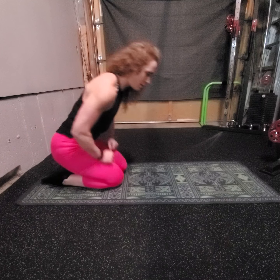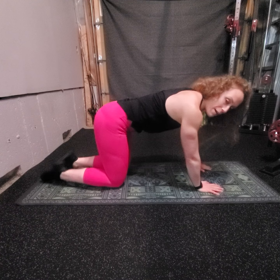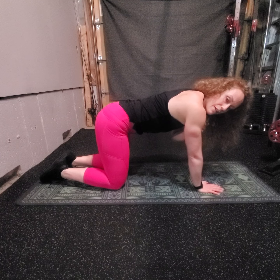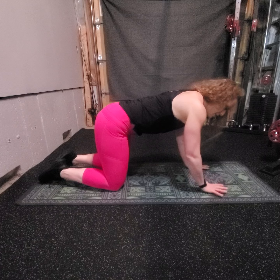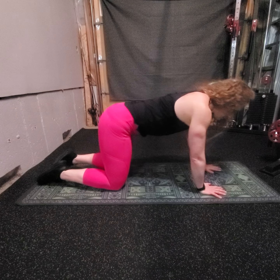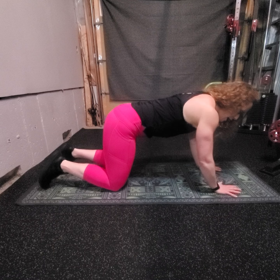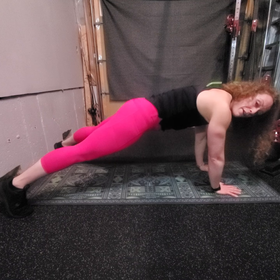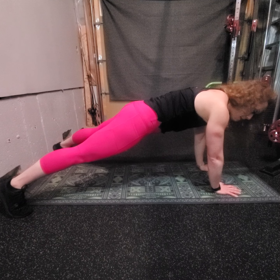So how do we start? We're going to come down into tabletop position. I'm going to plant my wrist directly underneath my shoulder. Spread those fingers out nice and wide and press them into the ground. From here, I'm going to press up and I'm going to walk those feet out wide, so my feet are currently wider than my mat is.